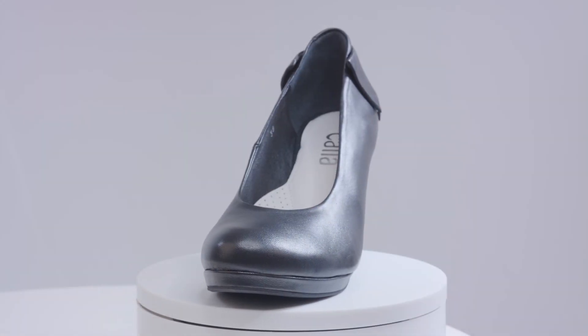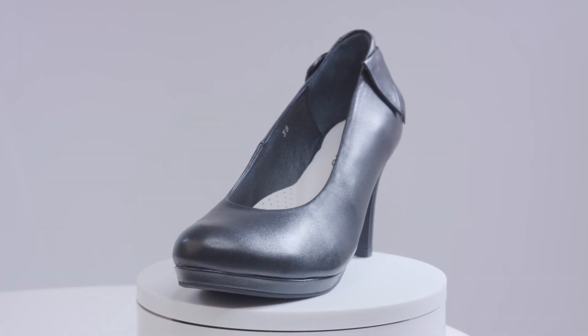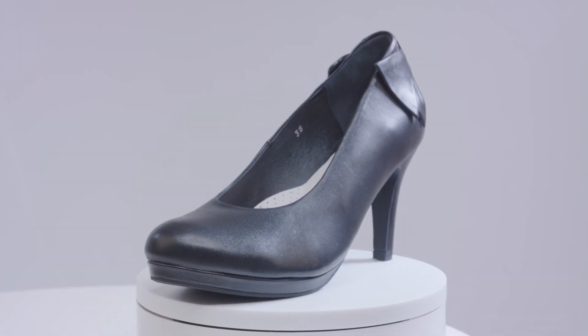The Sophia is fantastic for small to medium-sized bunions. There's extra volume and width across the toe box area, and the vamp is a little higher so that your bunion is tucked away inside.